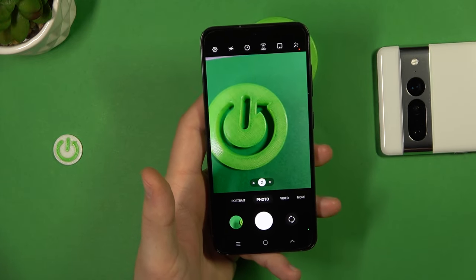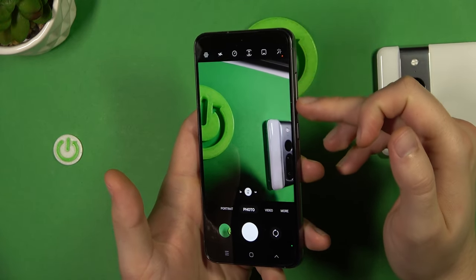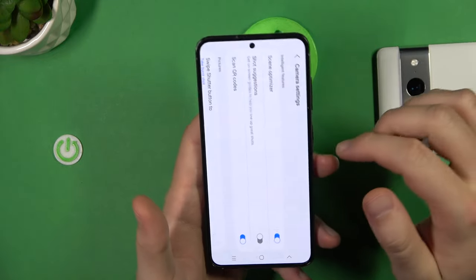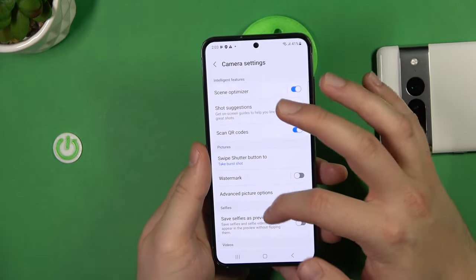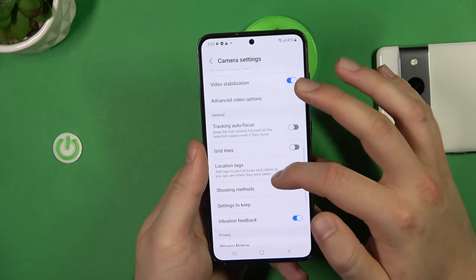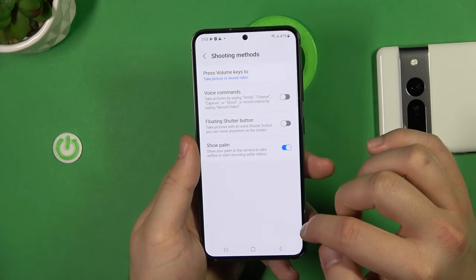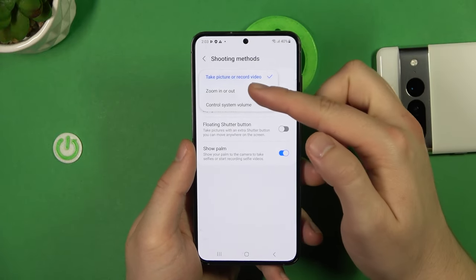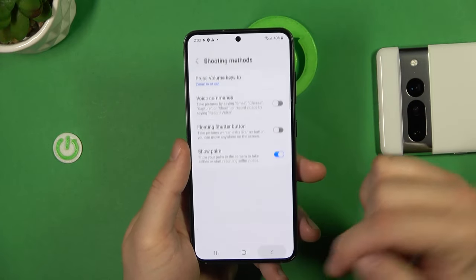You can also change the function of the volume buttons, since the burst shooting setup is the default. Open the settings and scroll down to the shooting methods. As you can see, you can change the volume buttons to zoom in or zoom out instead, which works really great.